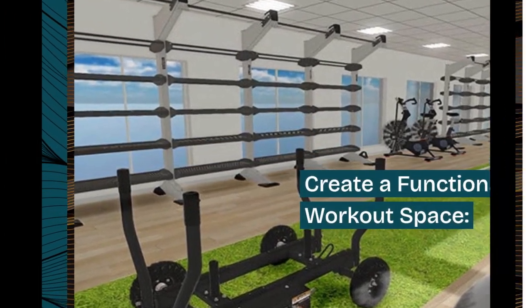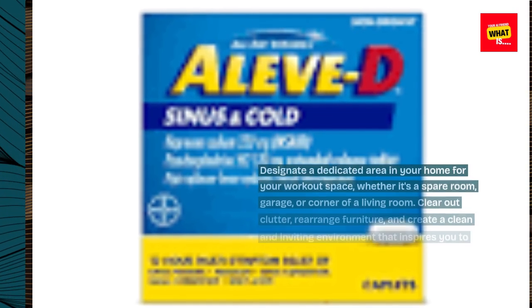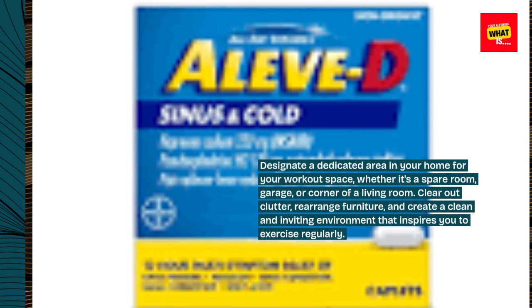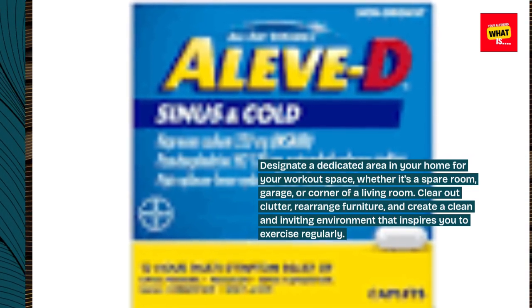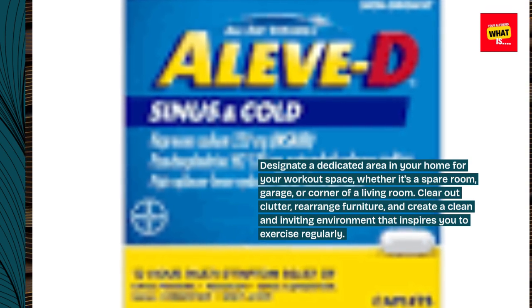Create a functional workout space. Designate a dedicated area in your home for your workout space, whether it's a spare room, garage, or corner of a living room. Clear out clutter, rearrange furniture, and create a clean and inviting environment that inspires you to exercise regularly.